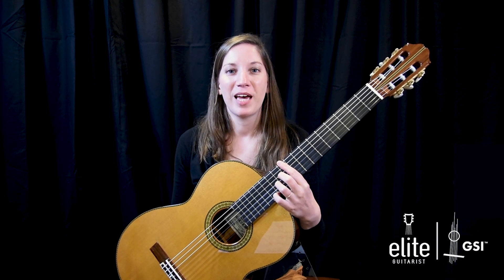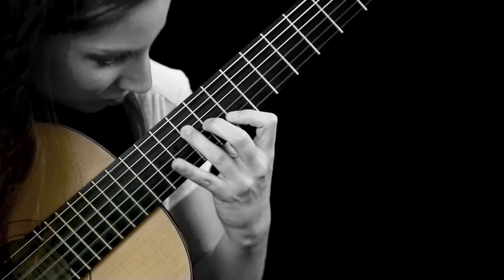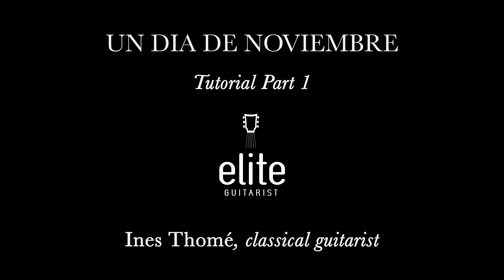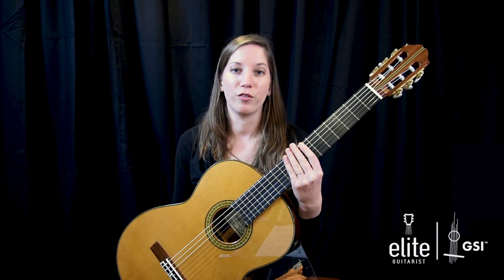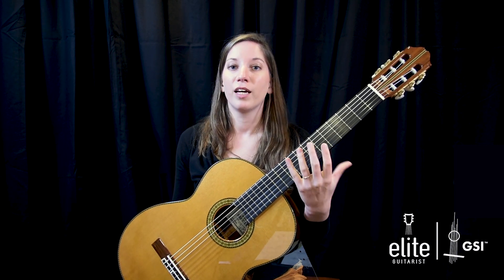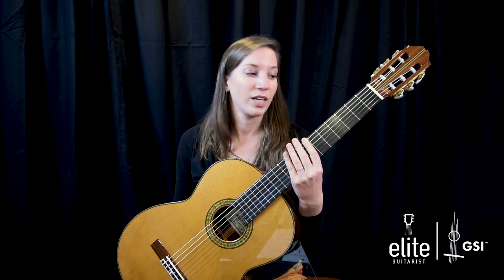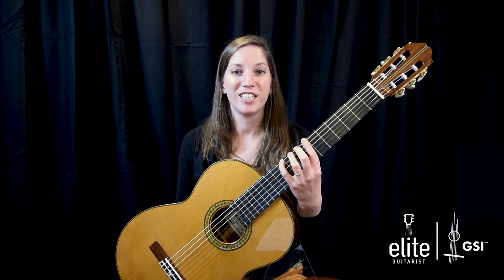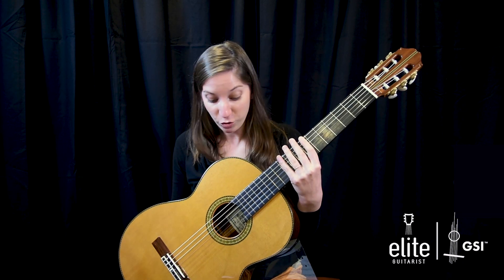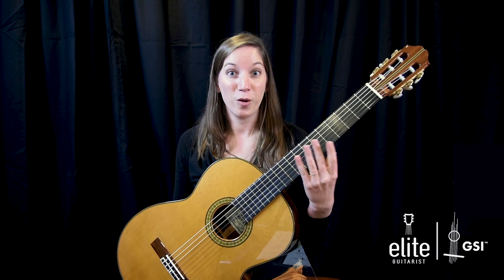Welcome to EliteGuitarist.com. My name is Ines Tome. Today I will show you how to play 'Un Dia de Novembre' by the Cuban composer Leo Brouwer. It's a very dark and sad but also very lyrical piece, and not the typical Leo Brouwer piece you might have heard before. It's originally written for a movie. I'd like to thank GSI Guitar Salon International in Santa Monica for allowing me to use this beautiful Sakurai guitar from Japan — a 2017 model, so it's brand new. I might be the first person actually playing on it, so I hope you enjoy it throughout the video.